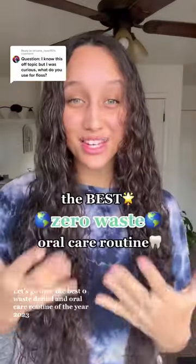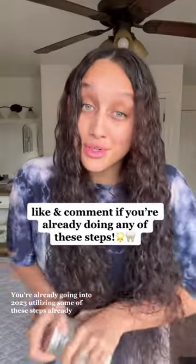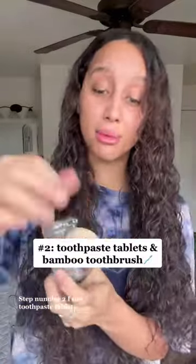Let's go over the best zero waste dental and oral care routine for 2023. You're already going into 2023 utilizing some of these steps already. Step number one is compostable floss — just go in and floss your teeth as normal and compost the floss when you're done. Step number two: I use toothpaste tablets.